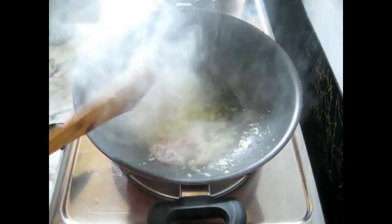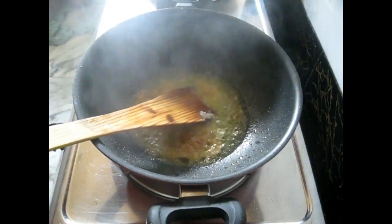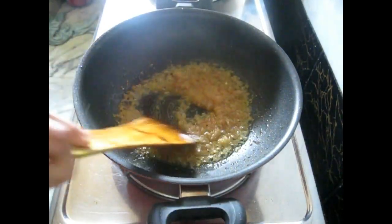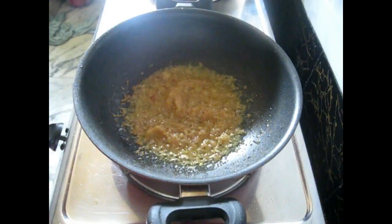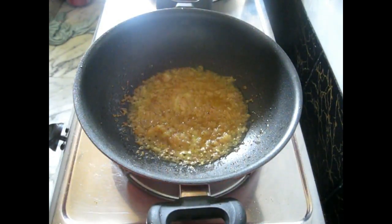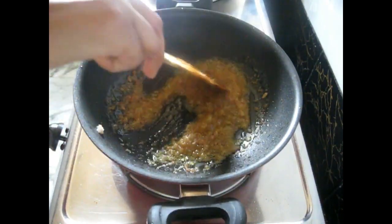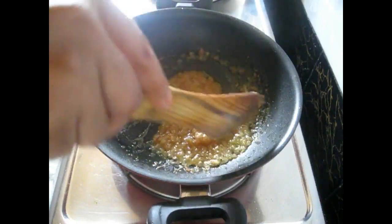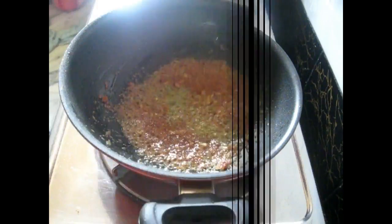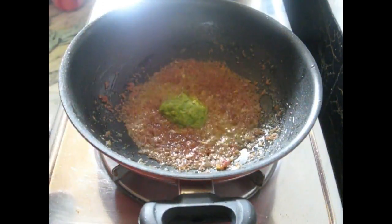Now add onion paste — I have taken one large onion and pasted it — and fry till golden brown. Now add some salt at this stage. Mix everything well and fry the onion further. Now they're golden brown and nicely caramelized.